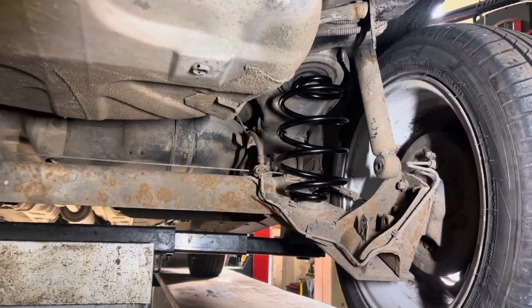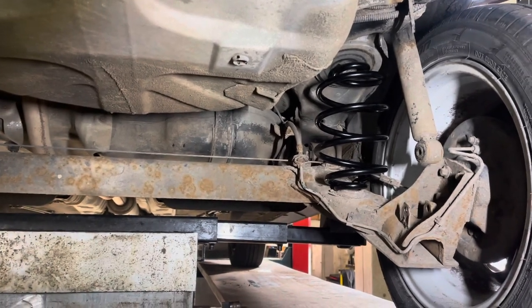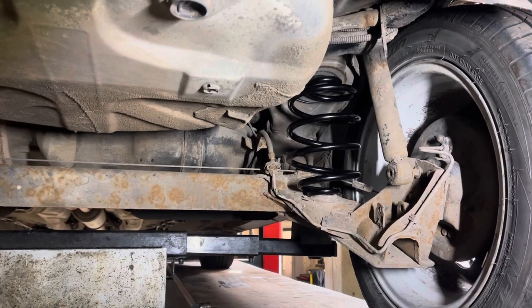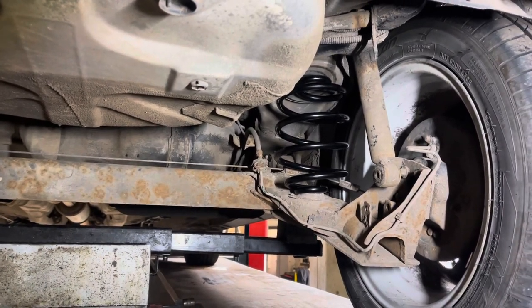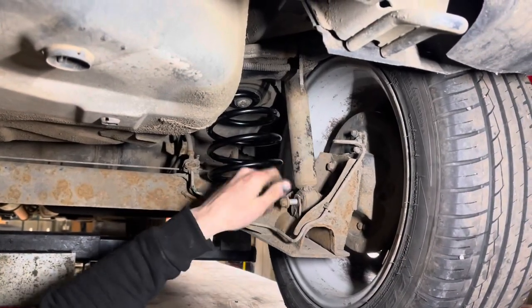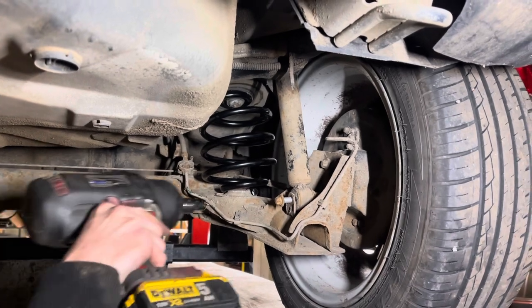I'm going to let the jack down slowly. Okay, putting the bolts back in to secure the shock absorbers.